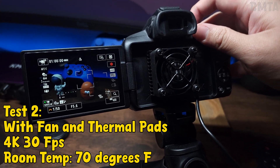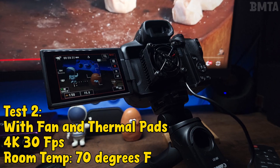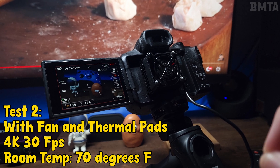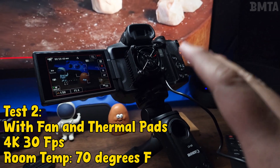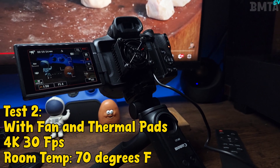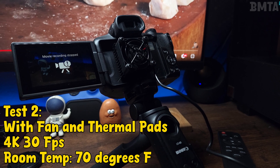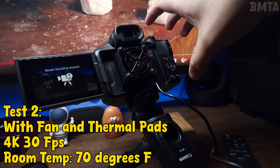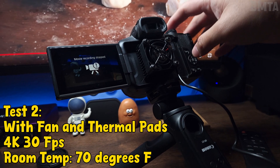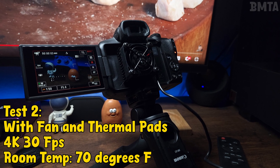Record test starts now. At 59 minutes it's going to stop, but only because of the one-hour recording limit — not from overheating. I'm going to record another video right on top of the hour we just recorded, continuing the test.